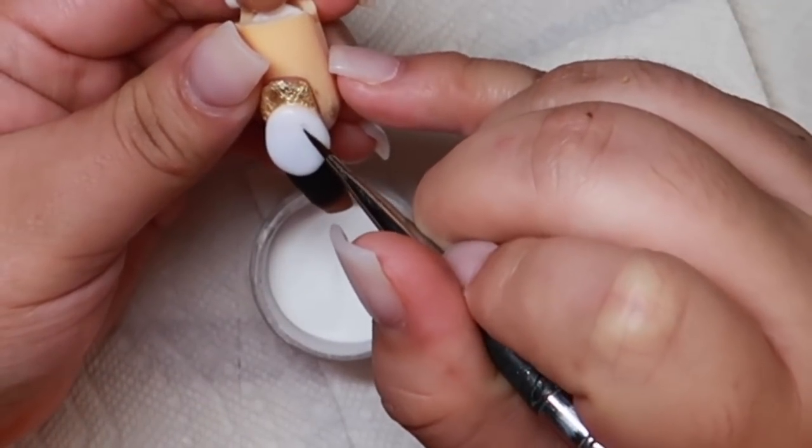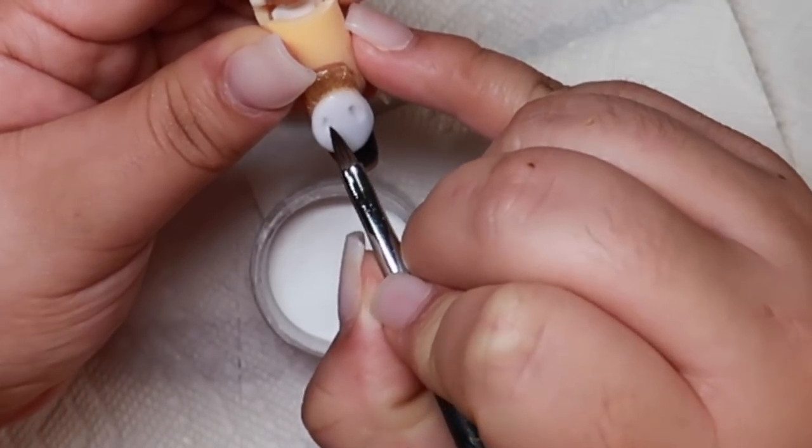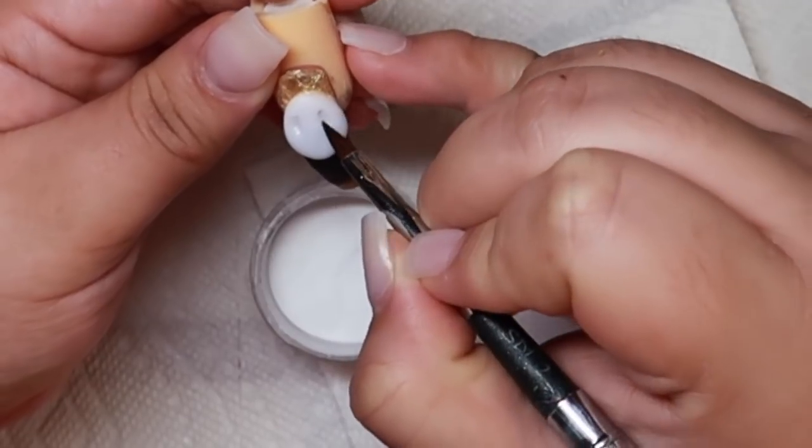So once I have sculpted the 3D head, I am making little pockets of where the eyes will be and I'm going to fill these pockets with black acrylic.